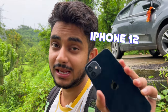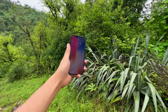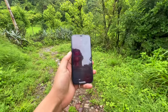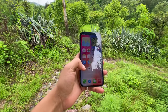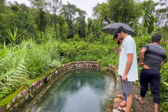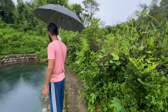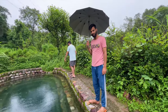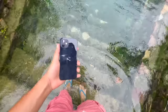So guys, we have come to test the iPhone 12. This is our iPhone 12 and on the bottom is a very nice location where we will take this phone to water. We have come to the location and here will be the water test. The water is very cold.